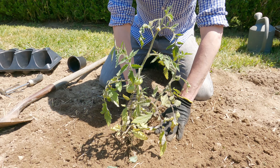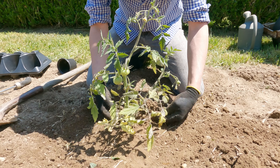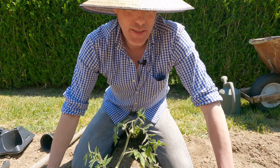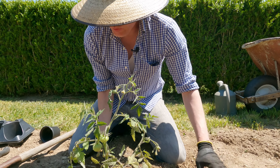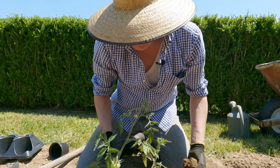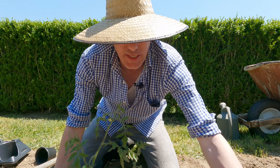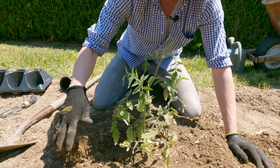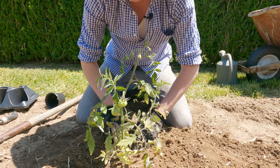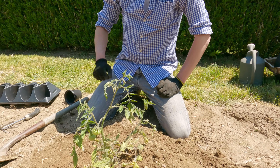Backfill and press down — you really want the support of compressed soil to keep the plant up. Another rule of thumb my dad taught me: create a little bit of a well around the plant, but only if you have well-drained soil. Hot days like today, tomato plants crave heat and sun but you have to keep moisture in them. We have incredibly well-drained soil here, so when we water we want to keep it around the plant — a little well is the way to go.